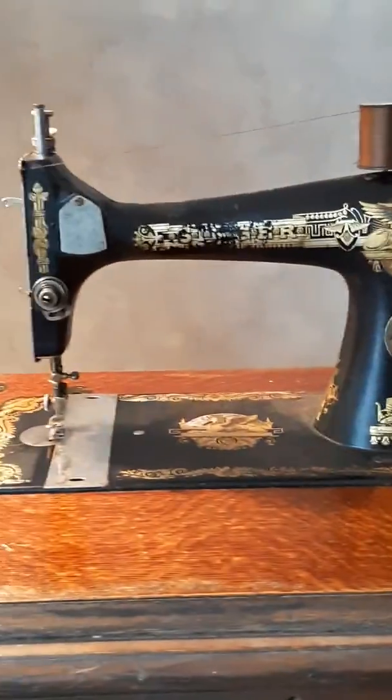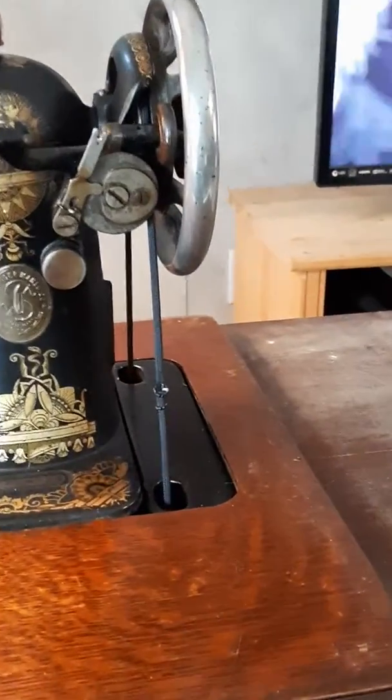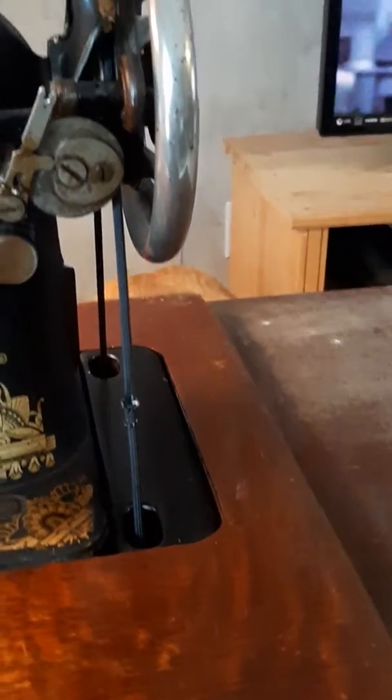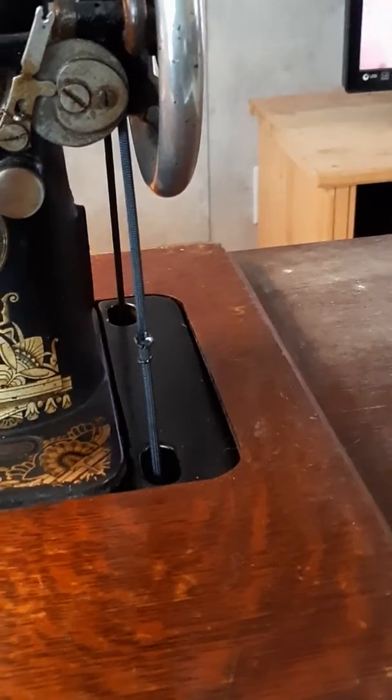I'm not going to get too into the details on the machine or the restoration — there's about a thousand videos on YouTube about how to fix up an old sewing machine. What I want to focus on is my drive belt. It's not a factory unit; that's 550 paracord — Atwood rope manufacturing paracord to be precise — and it works like a charm.